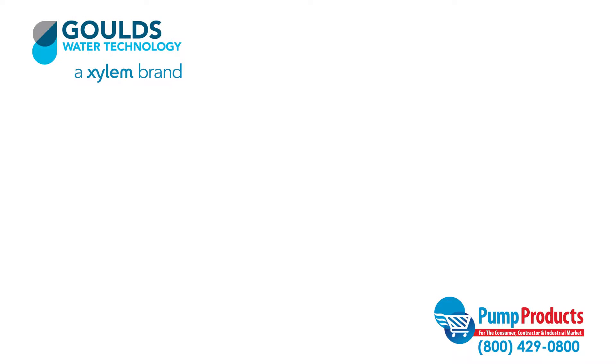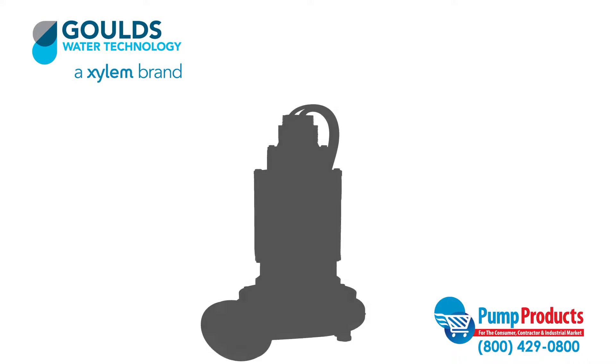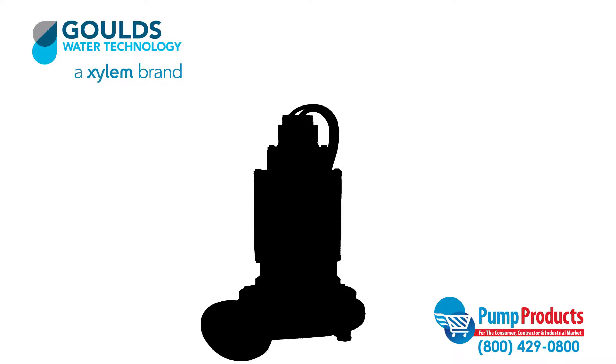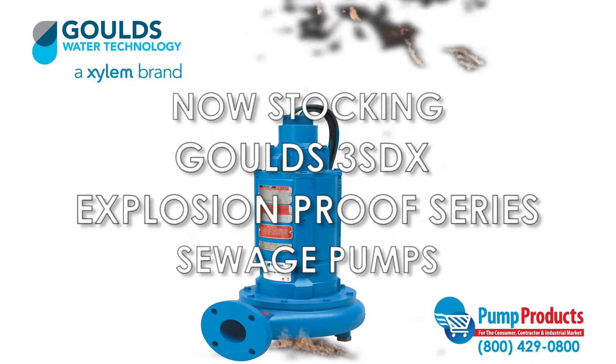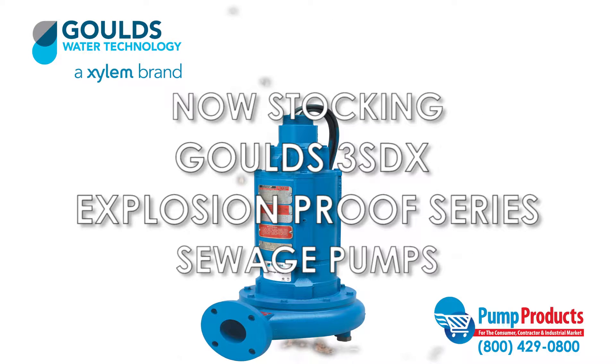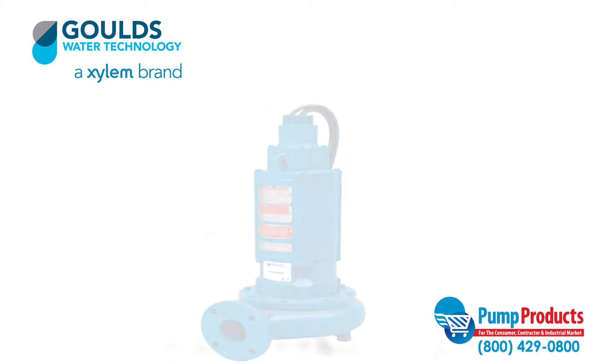Pump Products, a premier distributor for the world's top manufacturers of pumps, parts, and accessories, is now stocking the Gould's 3SDX explosion-proof 3-inch series sewage pumps.